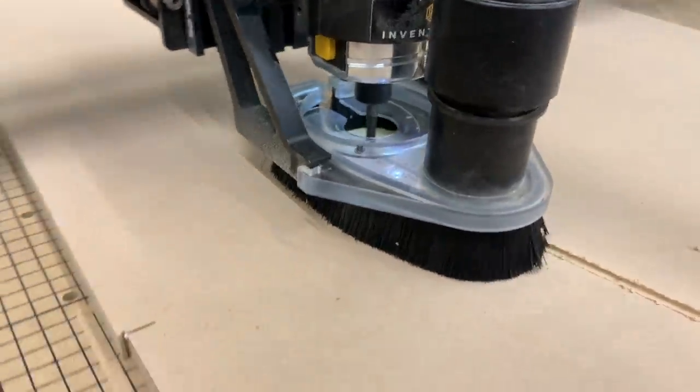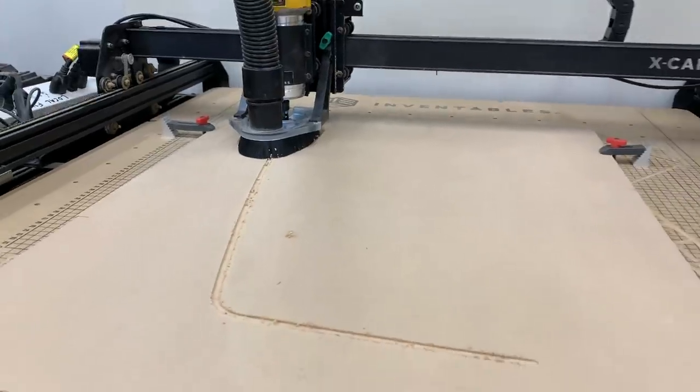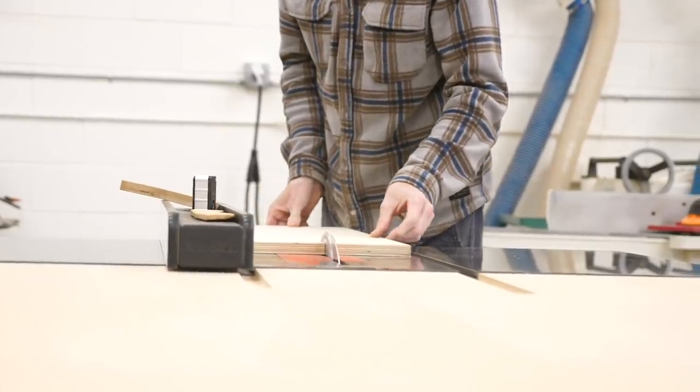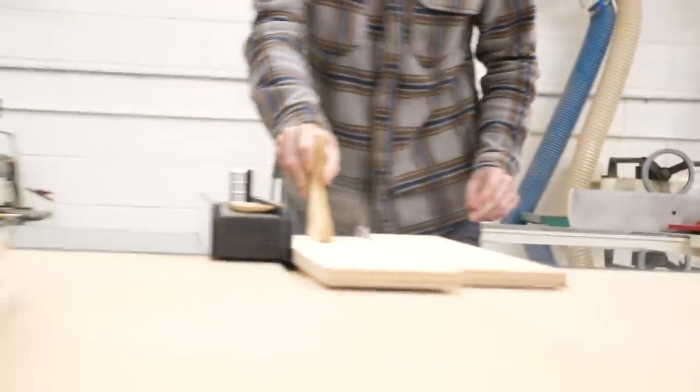With the design pretty much finished, the first thing to do was have Craig the X-Carve cut our template, which we did in half for the sake of simplicity and time. From there I could start building, and I began breaking down some plywood into rough-sized parts.